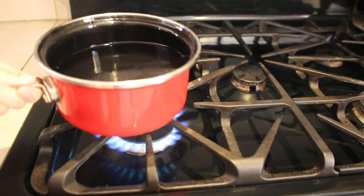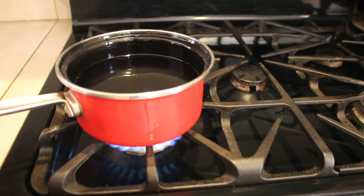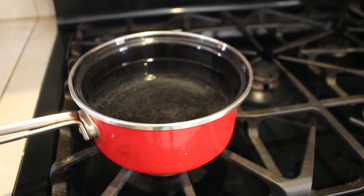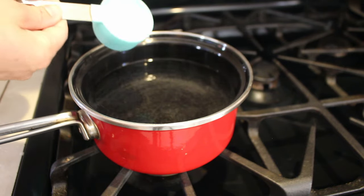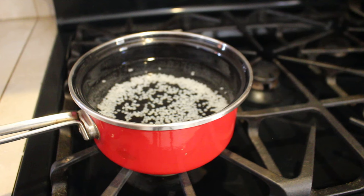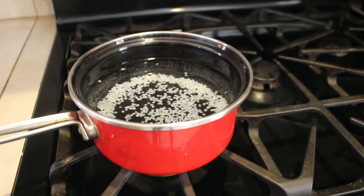Once the water is heated, turn your burner off. I put about a quarter cup of the plastic into the hot water and wait until it turns translucent. The cool thing about this plastic is that you can reuse it — you can reheat it and reshape it into something else.